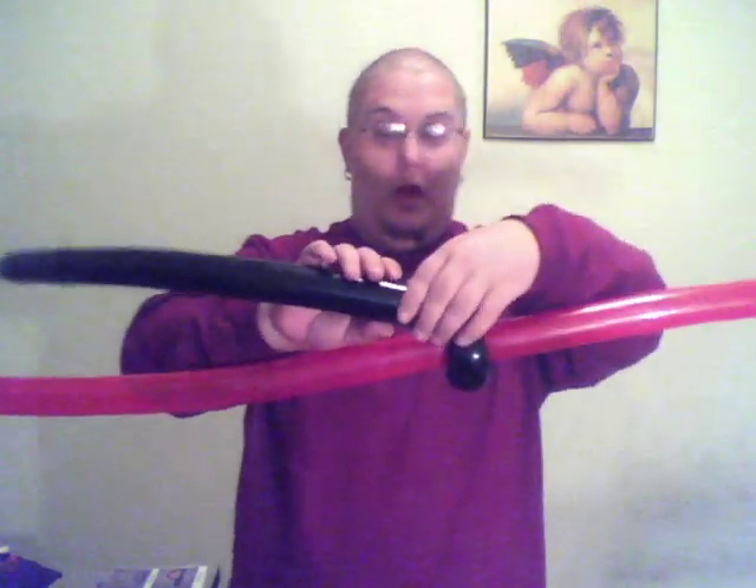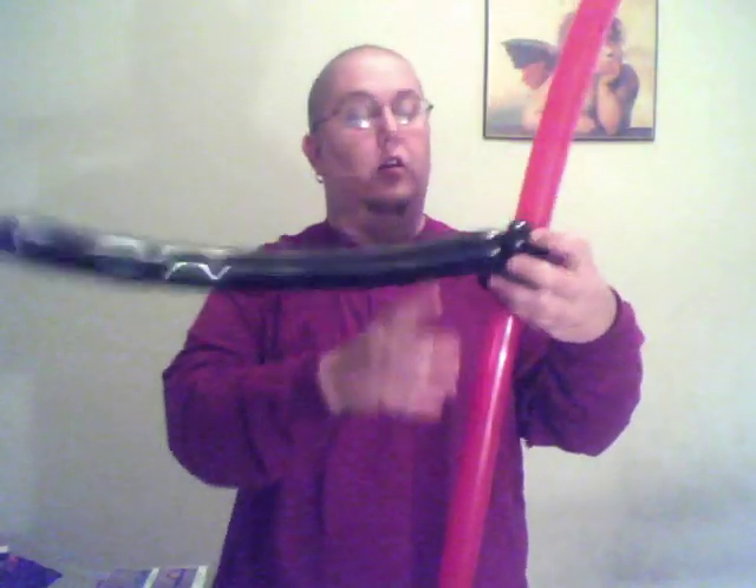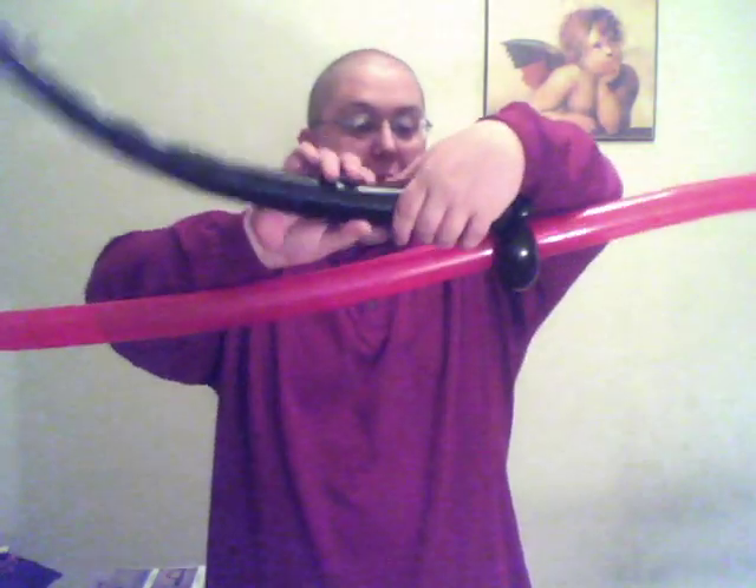Depending on how much time you have — if I don't have a lot of people, I'll make this more detailed. So I'll do about a two-inch bubble followed by two pinch twists. Qualatex only makes black in jewel tone, so they squeak more, but what are you going to do? Then make another bubble with the same size as that first one.